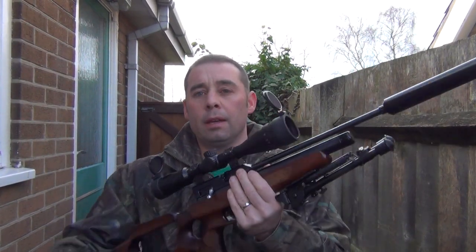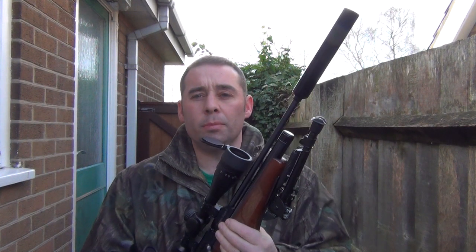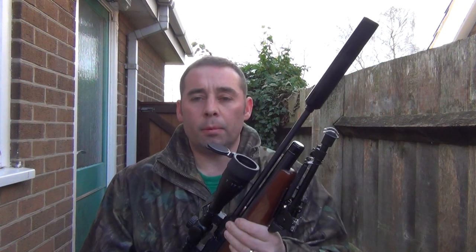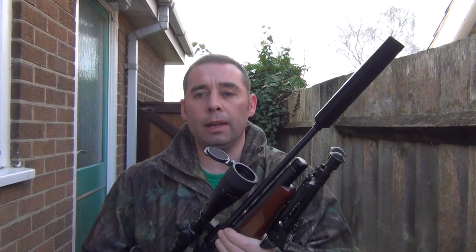Before we go on to actually try these different pellets, I think we'll talk about the rifle a little bit itself. This main review today is not so much about how you do this and how you do that — it's more to do with what it can actually do. Because at the end of the day, either as a target shooter or as a hunter, you want to make sure that the rifle you buy is capable of doing the job and is accurate. So it's going to be more based on accuracy at different ranges and group sizes.